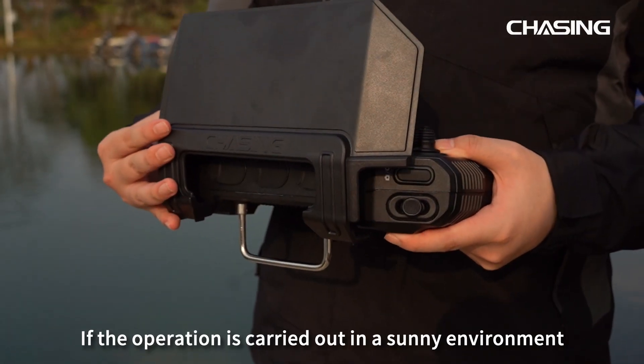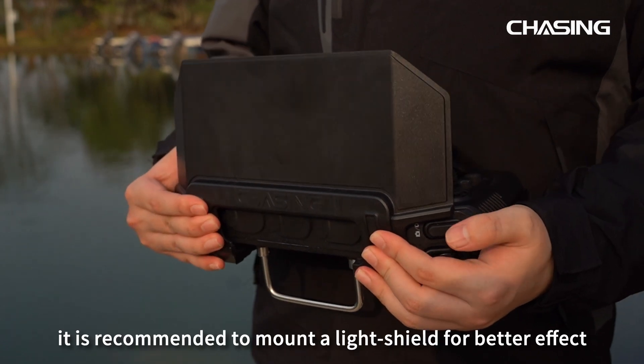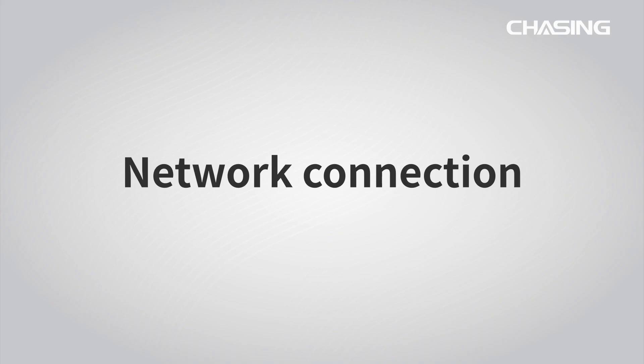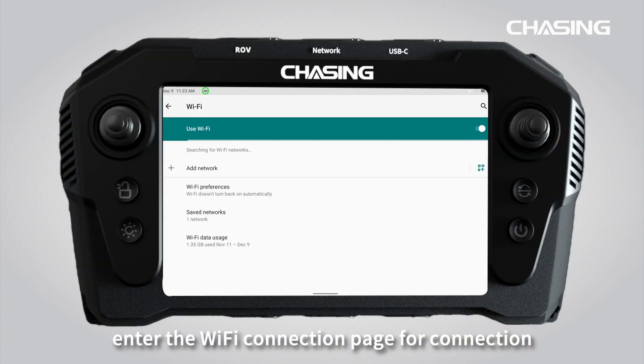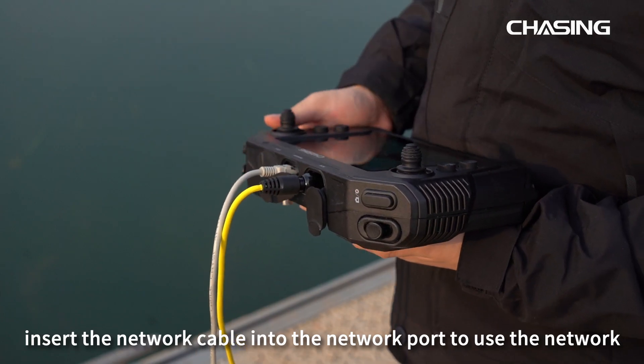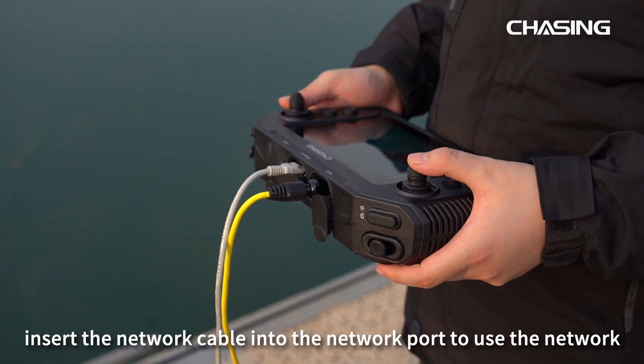If the operation is carried out in a sunny environment, it is recommended to mount the light shield for better effect. For Wi-Fi connection, enter the Wi-Fi connection page for connection. Insert the network cable into the network port to use the network.